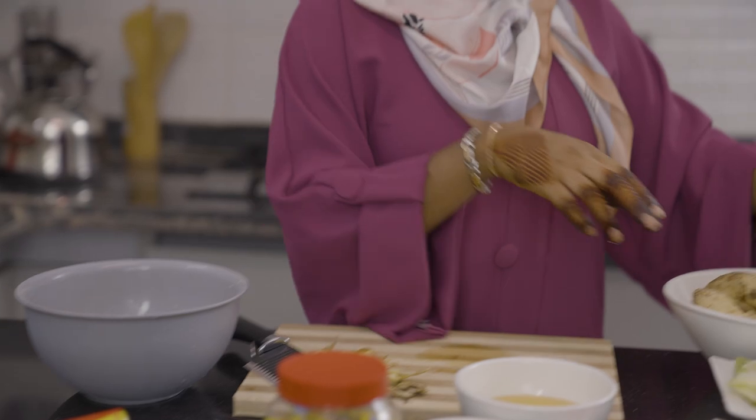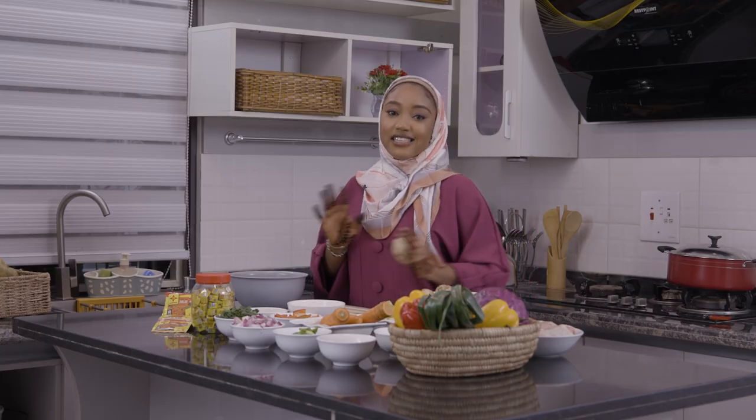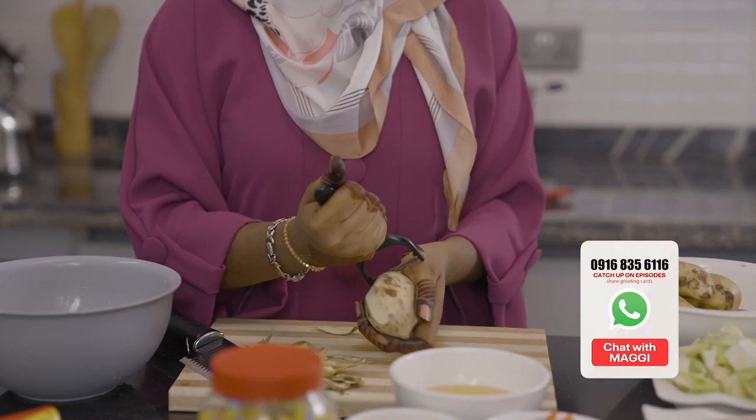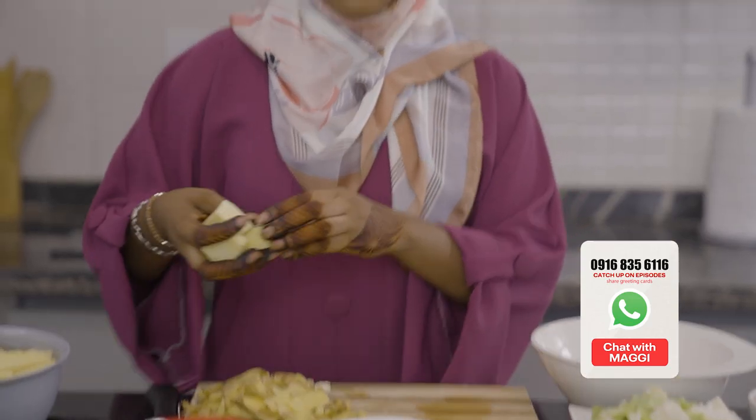On today's menu we have my favorite sweet potatoes and Irish potatoes casserole. So I'm going to peel all of these potatoes. Once we are done peeling the potatoes and cutting it, we'll be ready to go.